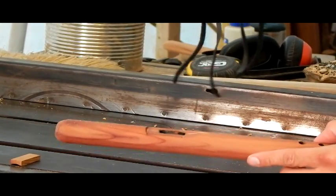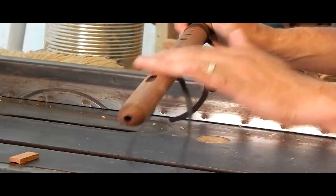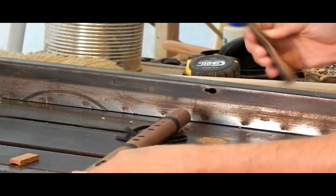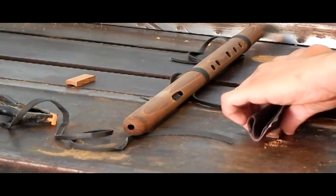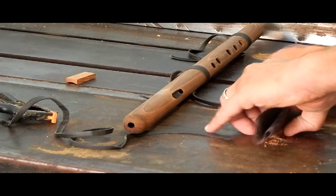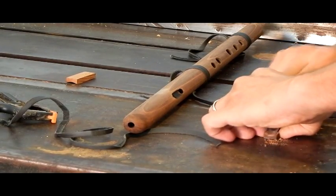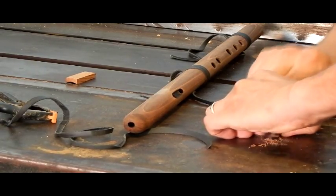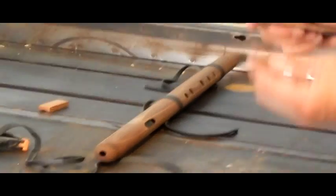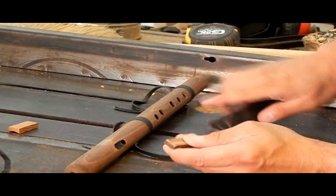It doesn't have the flat section that one of our flutes has — here's a red cedar one just to show you. The cedar one has a little flat section on it; it's perfect for a flat flute block to sit on top of and will play beautifully. We do that with a Forstner bit, which is a type of drill bit. This completely round flute, with no flat section, has just a tiny surface area for something flat to sit on, and that tiny surface area does not really do a good job of sealing the flute off, and it could also use a little more airflow.